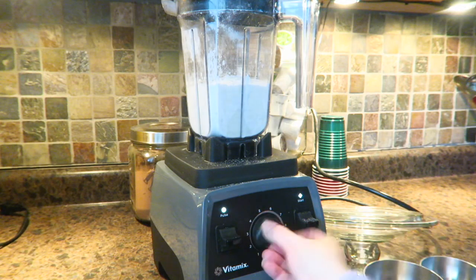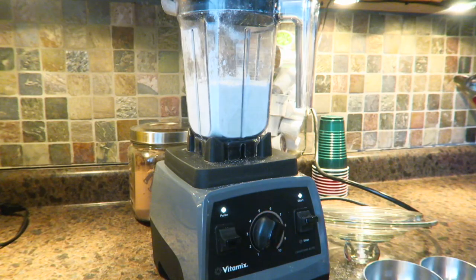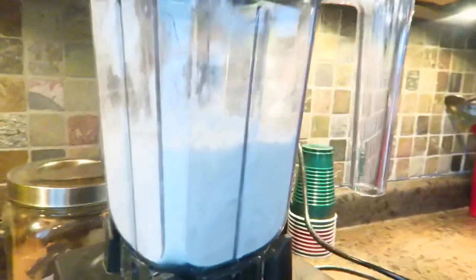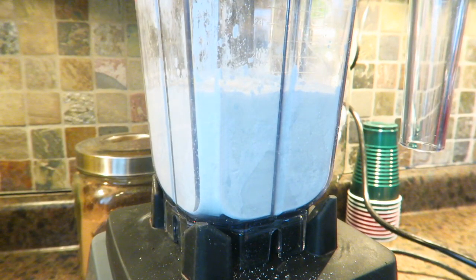Alright, ready? We're going to start it on one. Turn this on. I'm going to zoom you in so you can actually see it. I'm going to just slowly start turning this up.